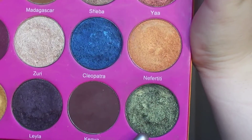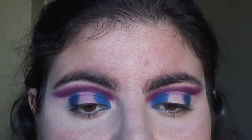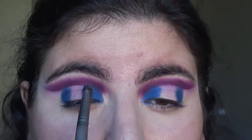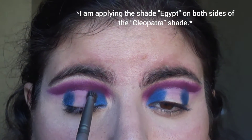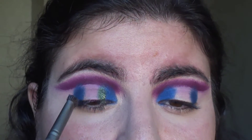Now using the shade Egypt, I'm going to make two separate lines of the shade Egypt right beside the Cleopatra shade, applying it side by side next to both of these two blues.